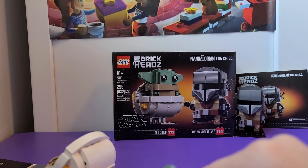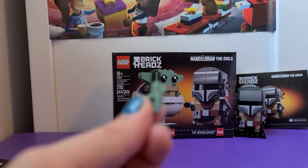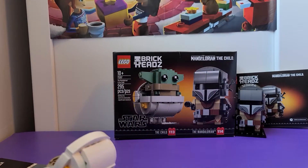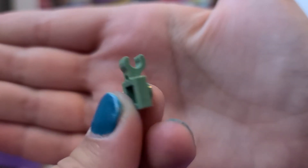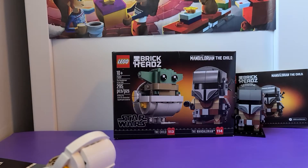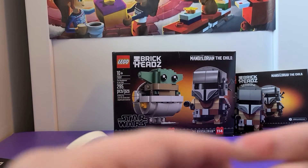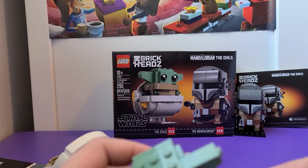His hands are like one of those claw pieces — like LEGO hands, it's funny. I'll show you his hands — they're like a claw. If it will even focus... okay, there. So that's like the LEGO piece, it's really small.